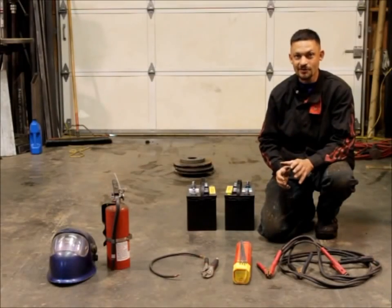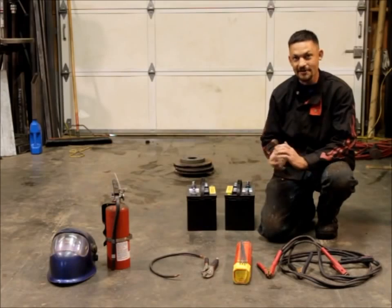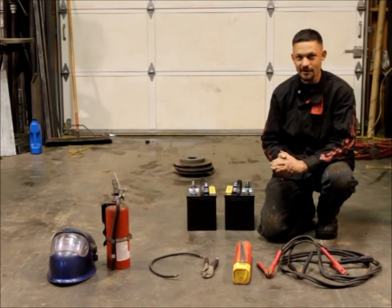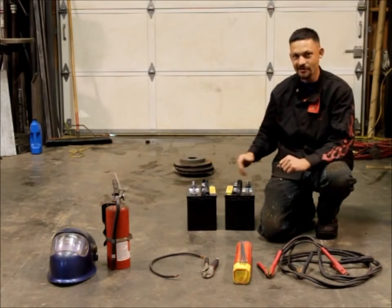I'm going to be demonstrating the proper way to weld two pieces of metal together using just welding rod, jumper cables, and batteries. Most of this equipment you're already going to have in your vehicle if you're out on a trail. Every vehicle's got a battery, and if you've got more than one guy in your party then obviously you'll have two batteries.